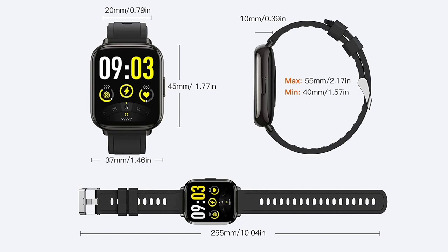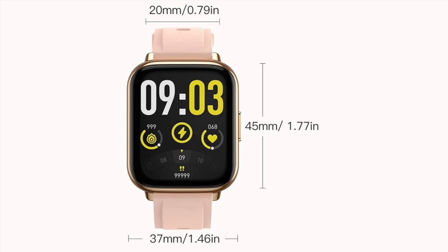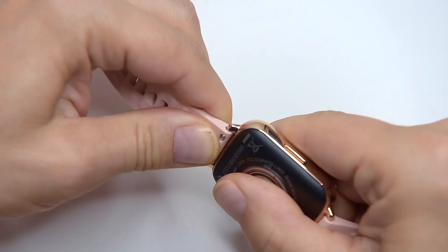The strap is made out of silicone and has a stainless buckle. It can be replaced with any 20mm wide strap of your choice — for example silicone, leather, or metal — as long as it's 20mm wide measured between the lugs. To replace the strap, pull this little pin here — it clicks — pull the pin, it clicks — and you're good to go. Very simple and straightforward.